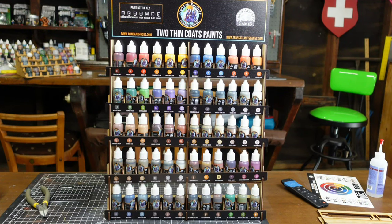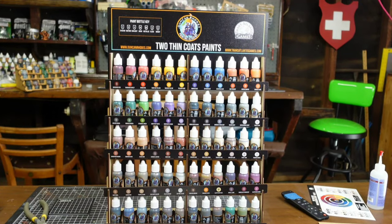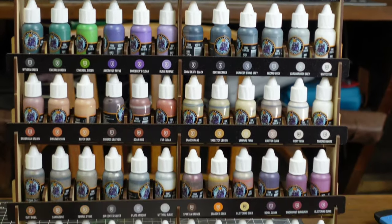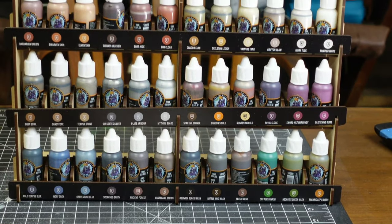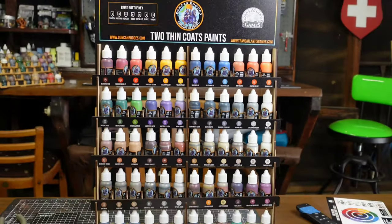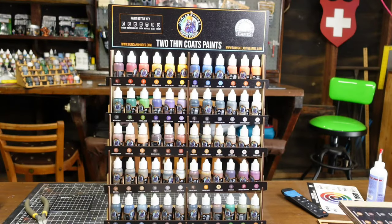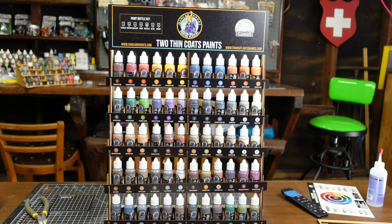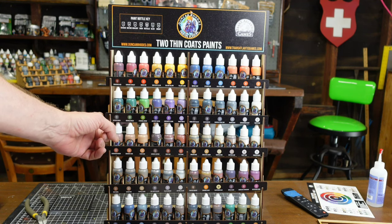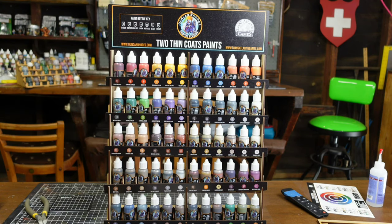Here's the Wave 1 Sarissa Precision rack — it is a gorgeous piece of MDF. Each paint is labeled, and the OCD within me squeals with delight. This rack was pretty easy to put together, and this is just the Wave 1; I have the Wave 2 right here. The only tiny qualm I had with this rack is I wish they had extended it just a little bit farther so that you could fit the extra paints from the Kickstarter. Do I recommend this rack? Yes, I do.